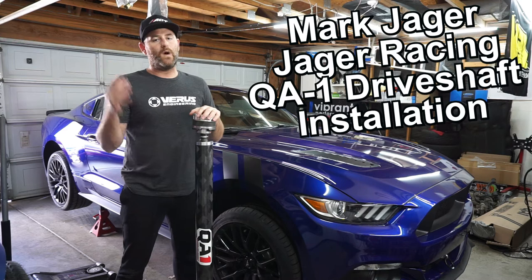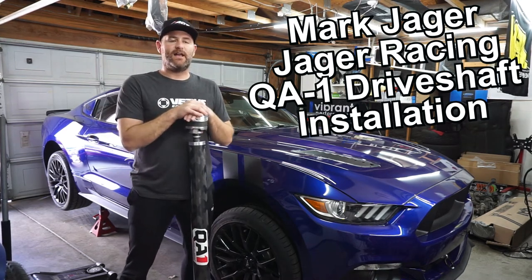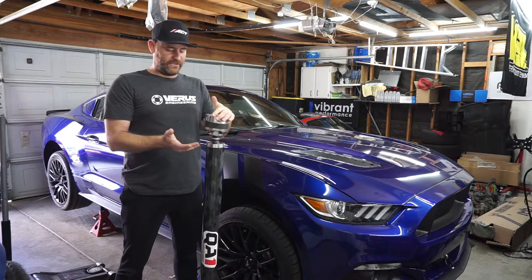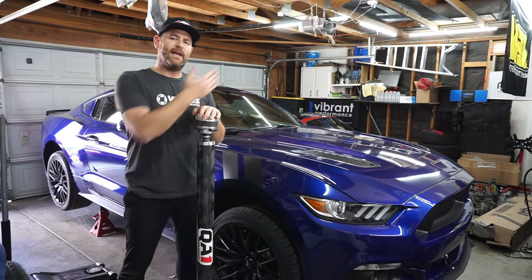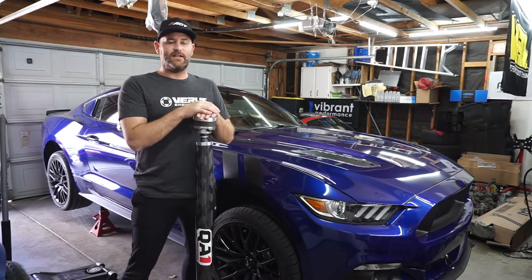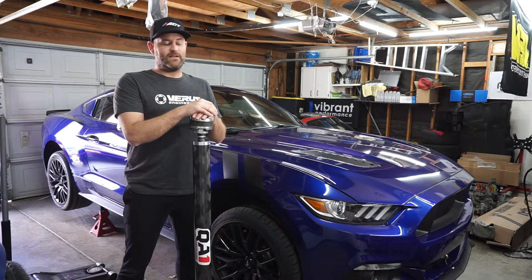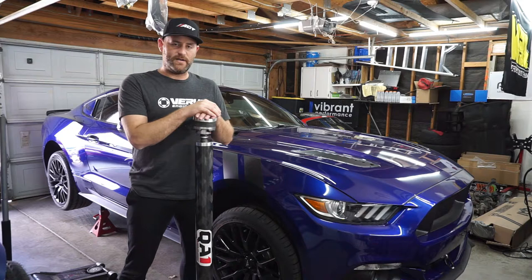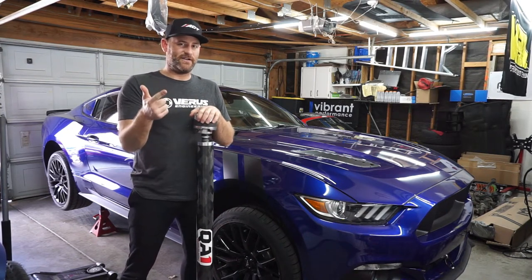So some might ask why install a driveshaft? Well in my experience I actually really enjoy putting a nice new shaft on any of my cars. It kind of sures up any of the joints if there's any problems with them. That was one of the big problems I had in the Miata when I first got it. Also coming from the Subaru it definitely lightens up that drivetrain to give it a little bit more of a crisp feel, and technically it's stronger — although I don't really plan on running any more power. What's not to like about something that's stronger, lighter, and makes you go faster.